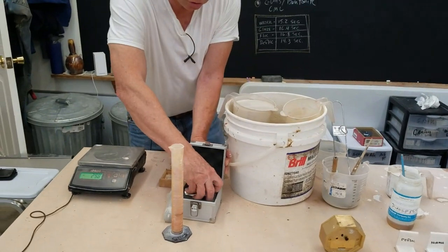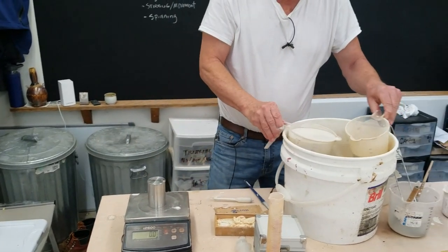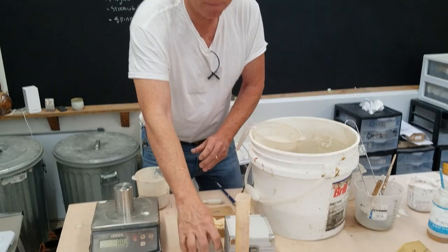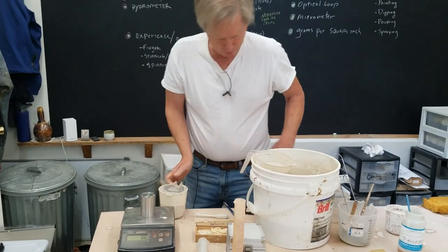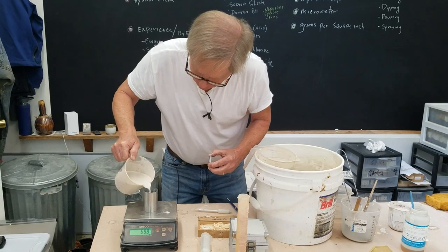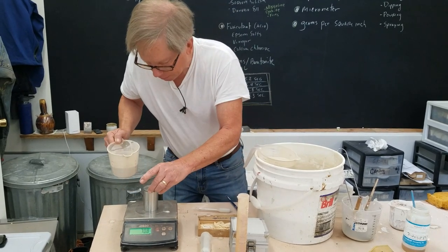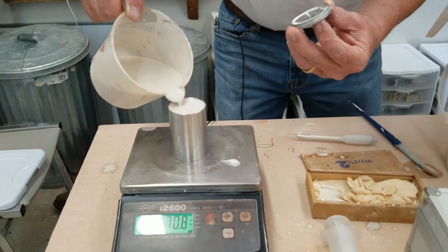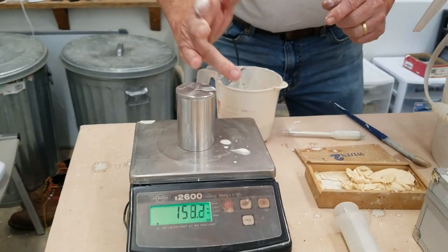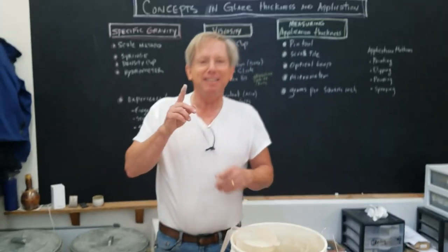Another method — which I doubt you'll use but it's super good — is this density cup. It eliminates the meniscus problem of the graduated cylinder and the air bubble problem of the syringe. I pour the glaze in, place the lid on, and you can see it bubbles out a little — that means it's completely full. It reads 1.46.